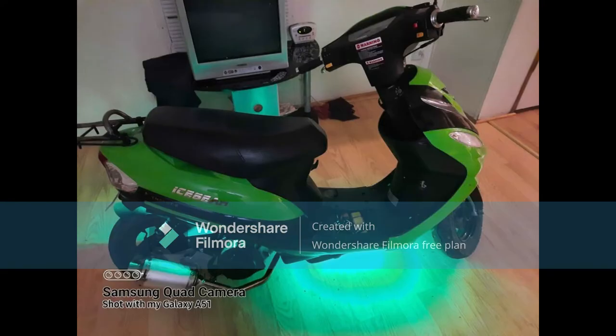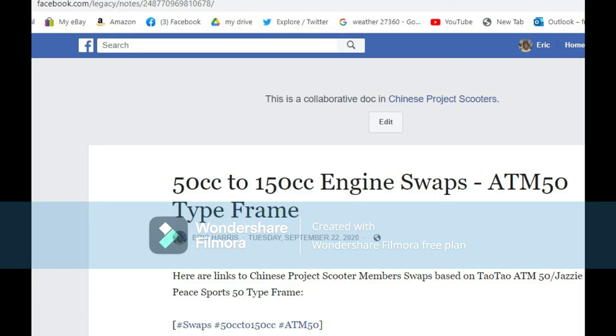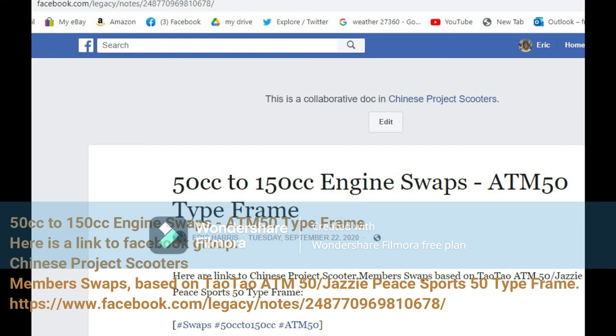50 cubic centimeters to 150 cubic centimeters engine swaps — ATM 50 type frame. Here is a link to a Facebook group, Chinese Project Scooter, featuring member swaps based on the TauTau ATM 50 / Jazzy P Sports 50 type frame: https://www.facebook.com/legacy/notes/24877-096-9810678.